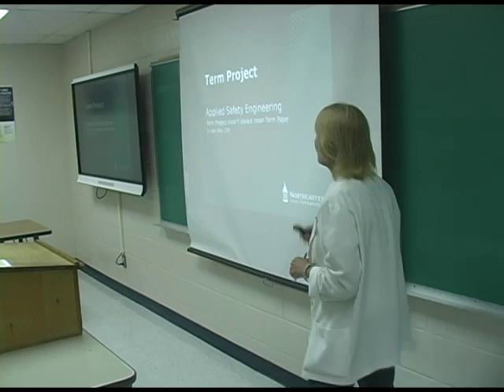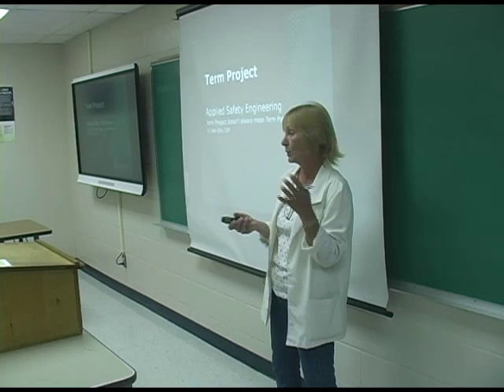This particular class is called Applied Safety Engineering. We use the National Safety Council's technology book in the fall, and we do an Applied Safety Engineering class. Then we follow that up in the spring with the second half of the book, Machine and Materials Safety.